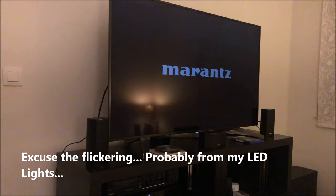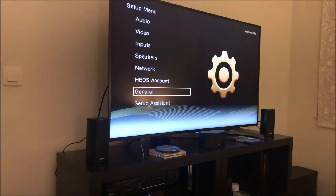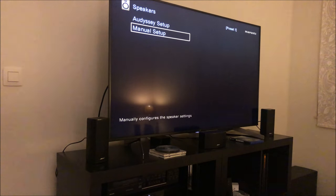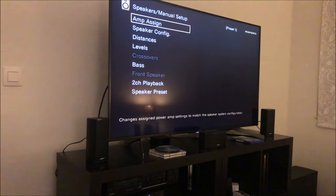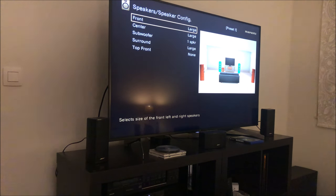I want to show you some important settings. If you connect this system to a digital AV receiver, there are a few small settings you need to change for the Acoustimass to work as well as possible - these are the settings explained in the manual. Go to your setup menu, then to speakers. I use manual setup because I had trouble with Audyssey on my Marantz receiver. The most important thing is in speaker configuration: you must set all speakers to 'Large.'